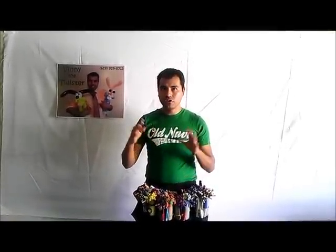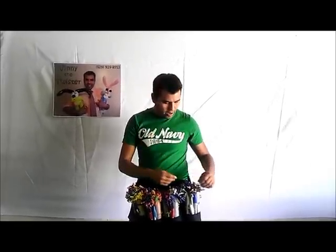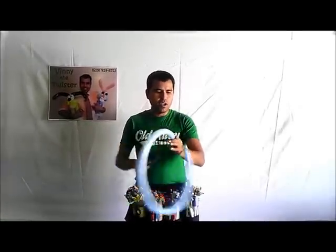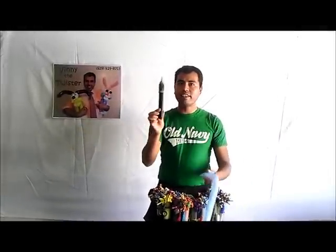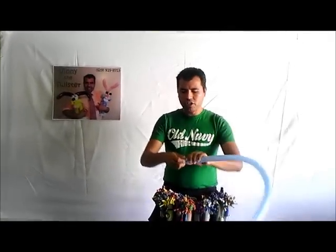Good morning everyone, my name is Vinnie the Twister. Today I'm going to show you how to do a few good things, but first we're going to start with a sword — little boys like swords. It's very simple and fast. We're going to use two kinds of balloons: 160 and 260. We'll start with the 160. Leave about one or two fingers of space, make a knot. You might need a 160 pump — it's only $3.99.